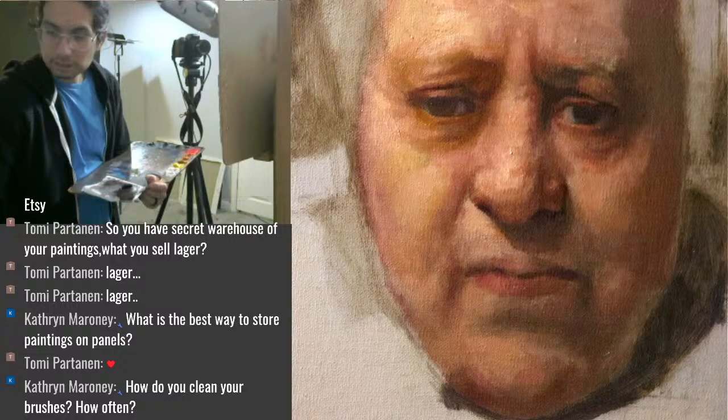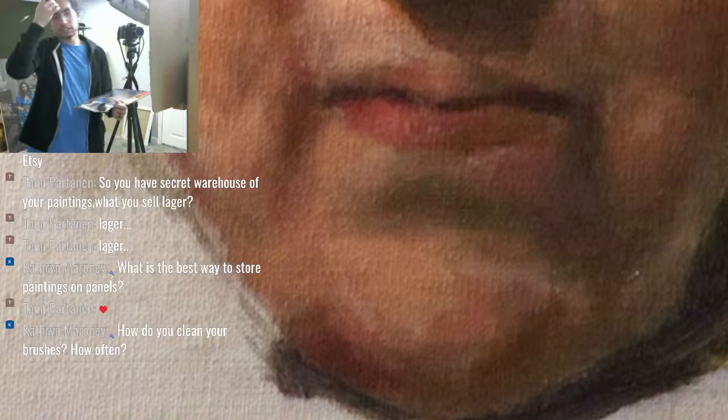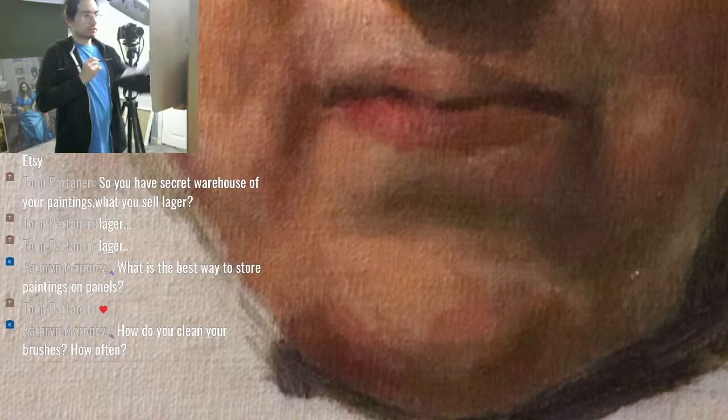How do I clean my brushes and how often? I clean sable brushes with cold water and bristle brushes with hot water. First I clean with odorless mineral spirits, then soap and water. I like to use the Master's Brush Cleaner soap.